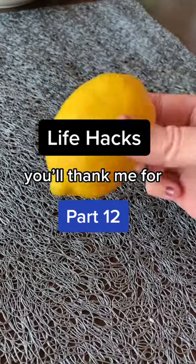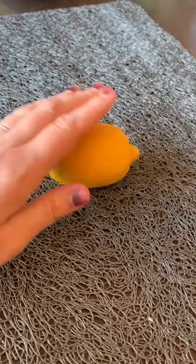Life Hacks You'll Thank Me For Part 12. If you want to squeeze some lemon juice on top of your food but don't want to get the seeds all over your entree, here's what you do.